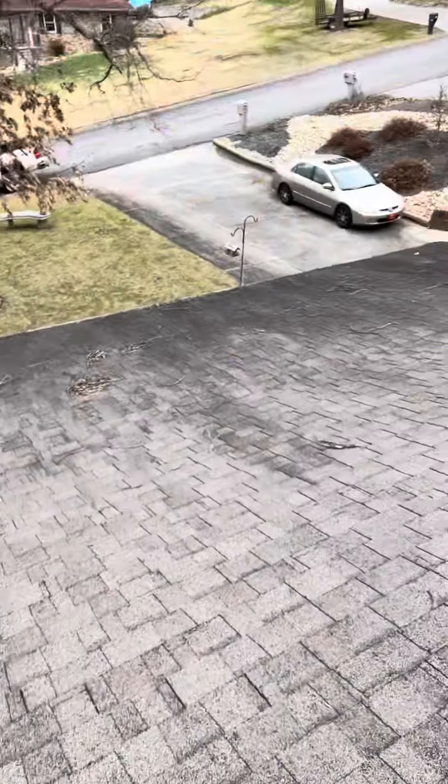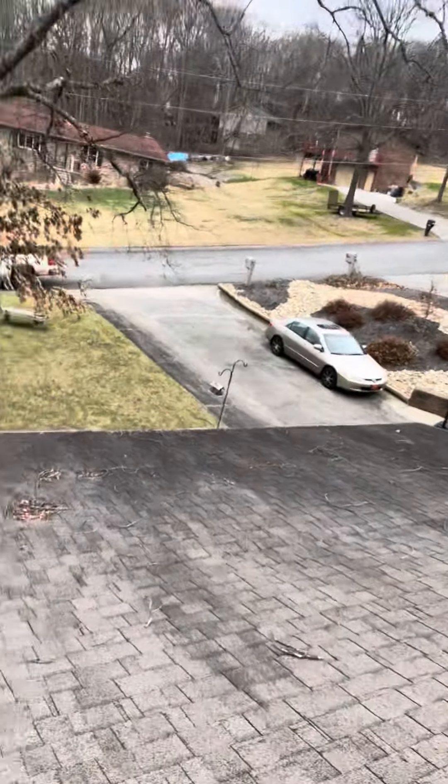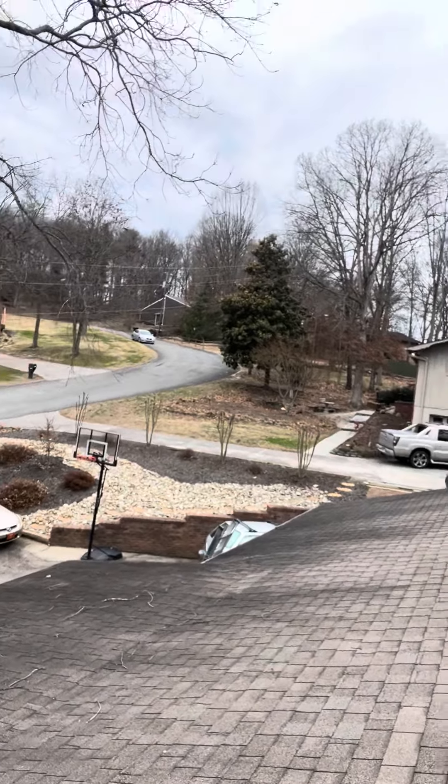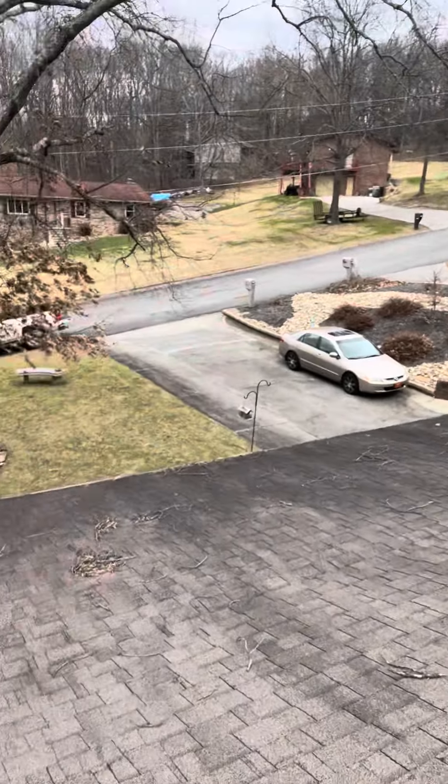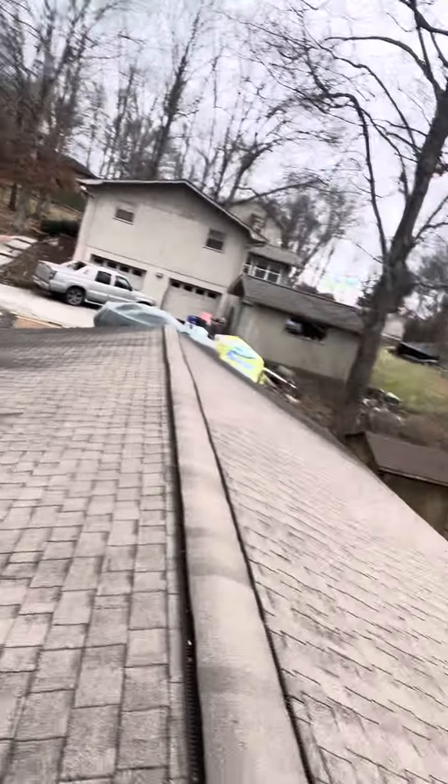On the front side of the roof, kind of the same thing — there is some granule loss on the shingles on that flatter portion. He did mention he's had some leaks, so if we do the roof it is recommended to put ice and water shield underneath, and the rest of the roof will get synthetic underlayment. Thanks guys.